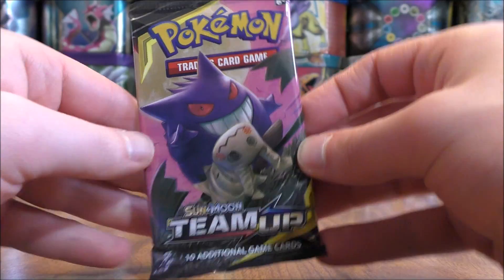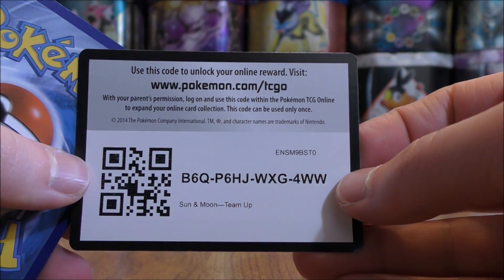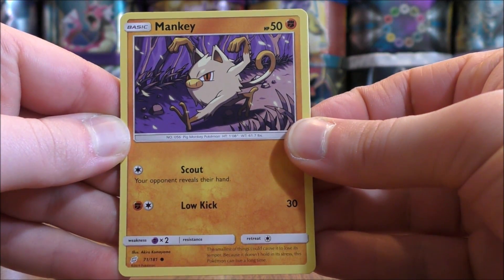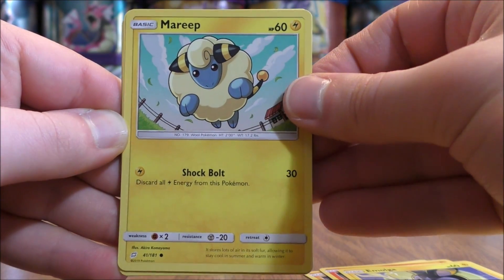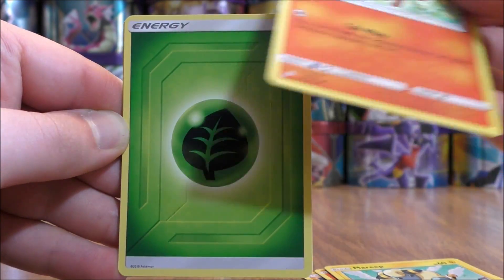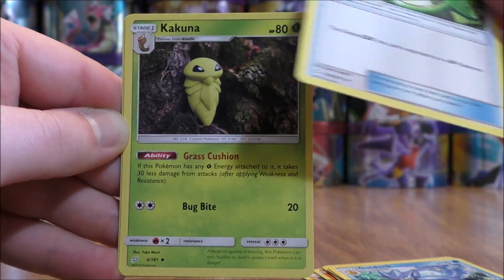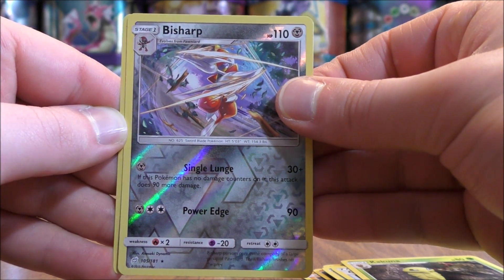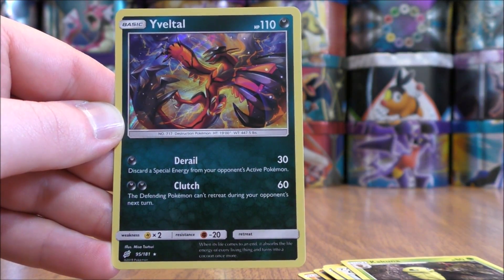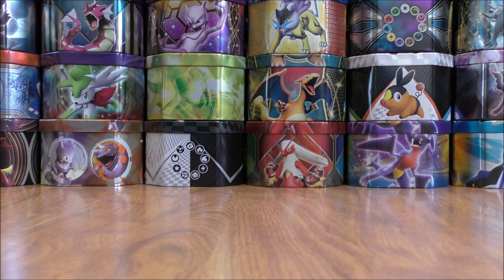Two more packs to go after this one — would love to get one more great pull. Mankey starts the pack, then Litten, Emolga, Mareep, Vulpix, Grass type energy, Golduck, Grass Memory, and a reverse holo of a Bisharp — which is a rare. The final card looks to be a rare holo — it would be a Yveltal. This is one rare holo it seems like I always pull; that has happened to me in some other sets too.